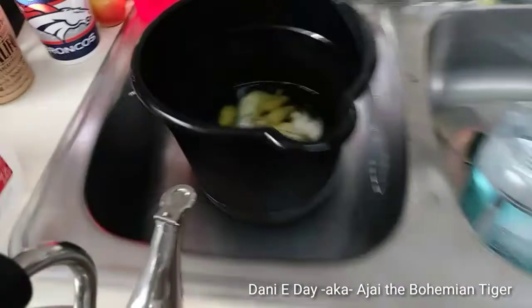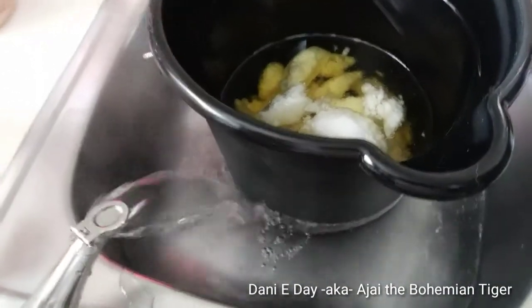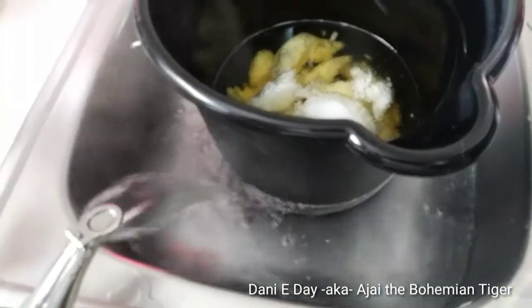Okay, so I have those set up and my water is boiling. I'm just going to bring that over here and pour it right into the sink around the bucket.